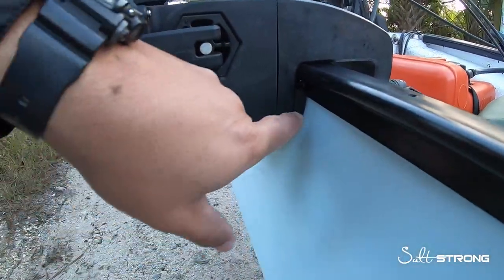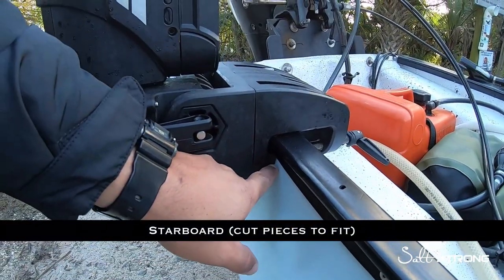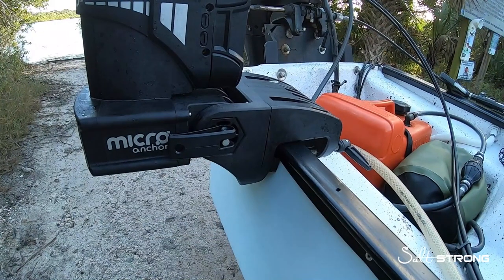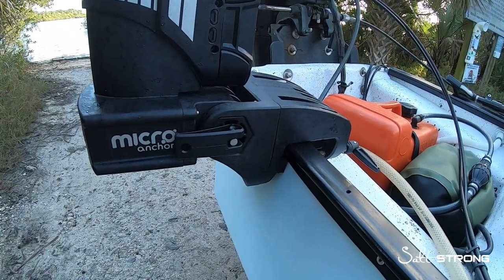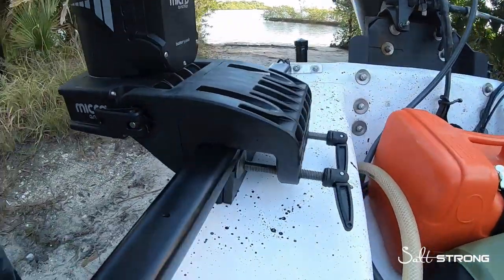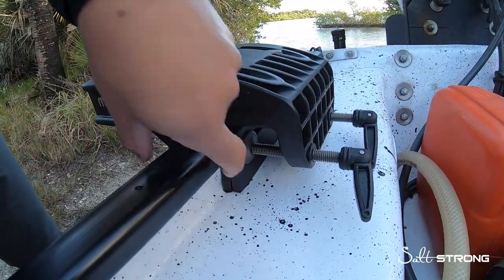I also put a spacer on the inside. These spacers are made out of what's very similar to starboard — it's marine grade, so it's not going to rot or wear out or anything like that. I put one on this side and actually put two on this side to make up that gap for that one inch space in there.